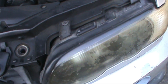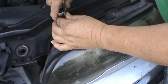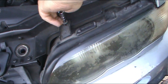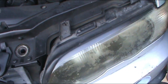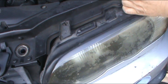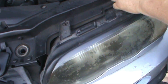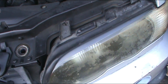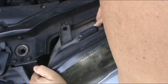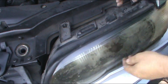I'm gonna begin by removing the top bolts with a number eight socket — not saying that's the same as yours, but find the one that fits your vehicle. We're gonna go ahead and remove these two right here.